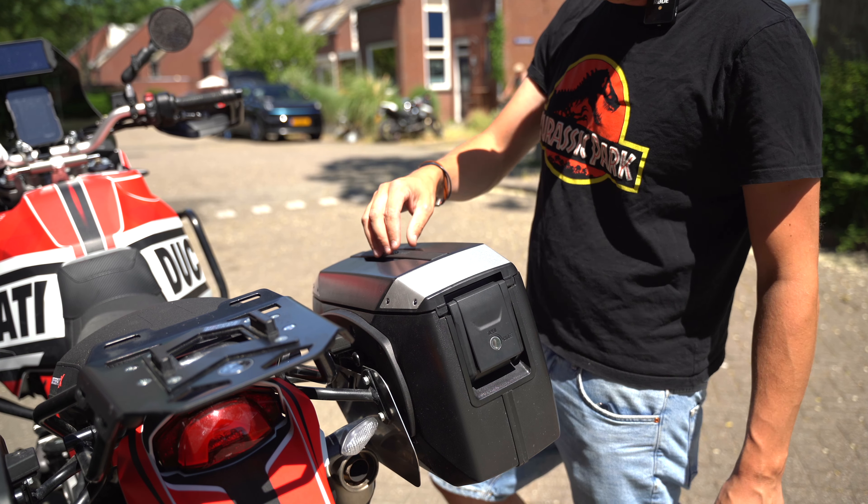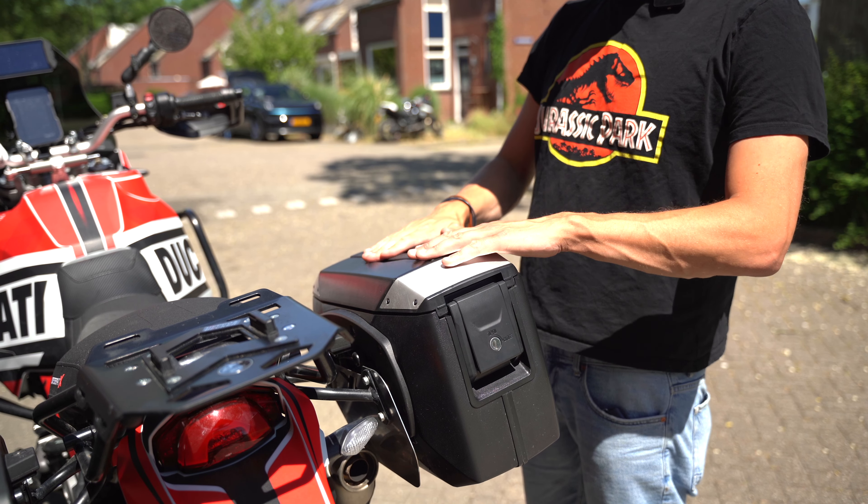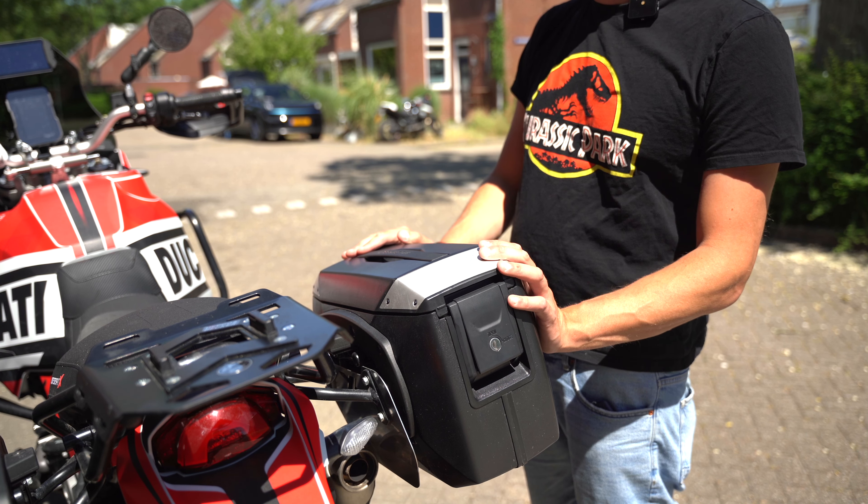A really cool thing is that you also have a handle on top, and it sits flush with the top of the cases.